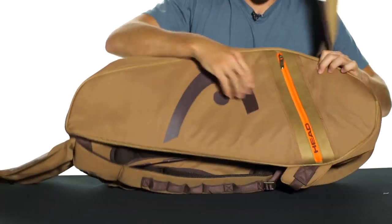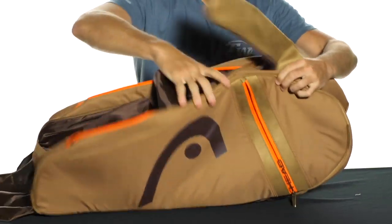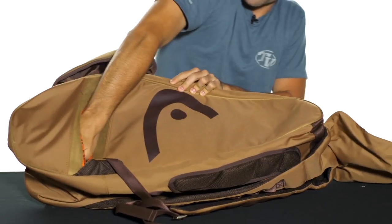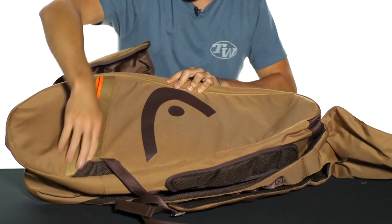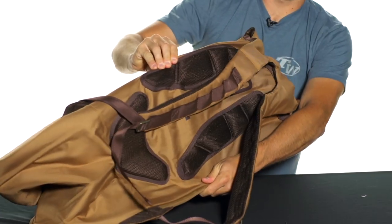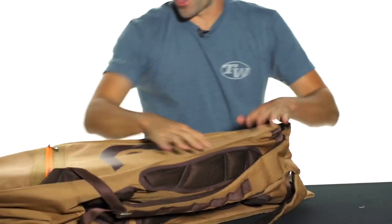Two accessory pockets on the outside — this one here as well as this one here. They both open towards the outside of the bag like that. And then on the bottom you've got a heavily padded backpack carrying system, so you're going to be sure to be traveling in comfort as well as in style with this bag.